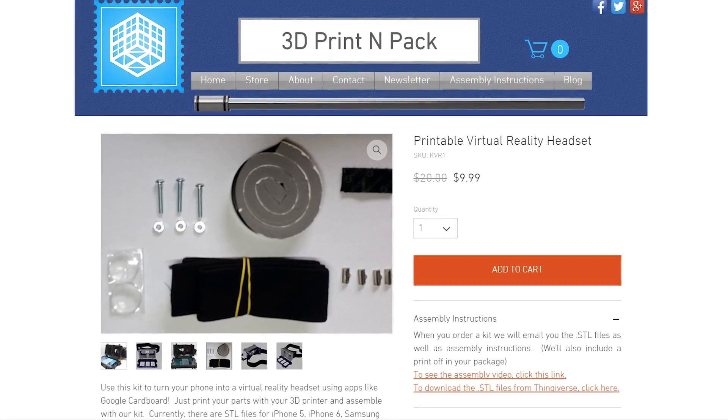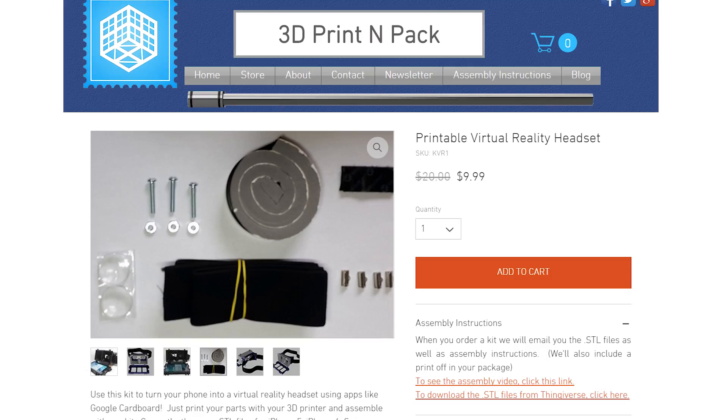It comes with the lenses, a few nuts and bolts, some strapping, and some other parts — but it comes with none of the actual main components because you have to 3D print them.